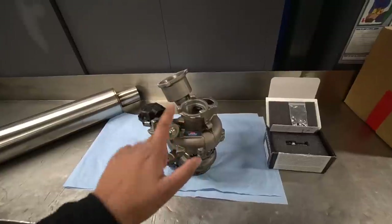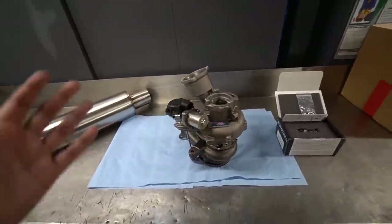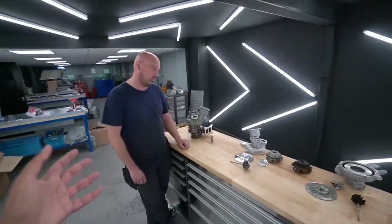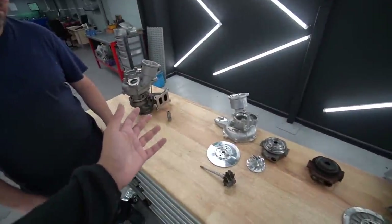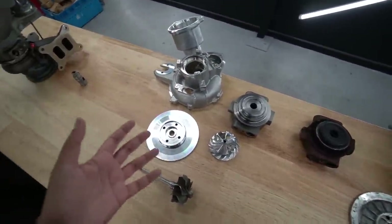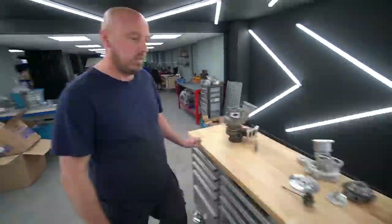I did head over to Venom Turbos a few months ago to get some clips of the process and a more detailed explanation of what goes into making this turbo. I'll run those now. So we're here with Paul from Venom Turbos, who's going to give us an explanation of what makes a Venom 550 hybrid turbo. We've got a blown IS38 here and an exploded version of a Venom 550, and here's the turbo we're going to be putting on the GTI.